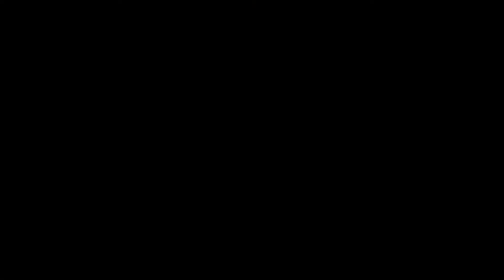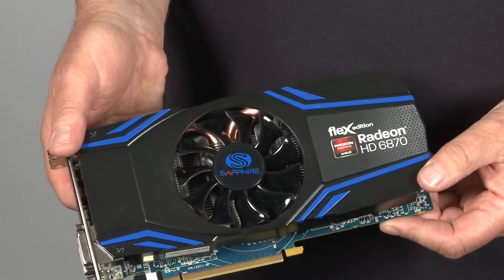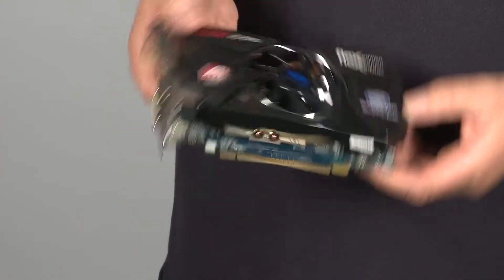The HD 6870 is for the slightly more budget conscious who still want to use three monitors and gives a pretty good level of performance anyway. We also have the HD 6770, which brings mainstream performance into the Flex family but with the new features of the 6000 series such as stereoscopic 3D output.